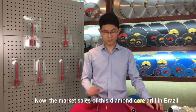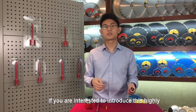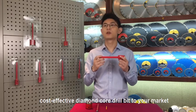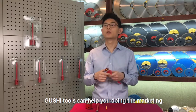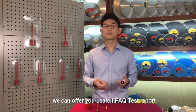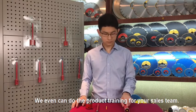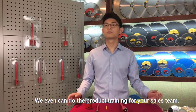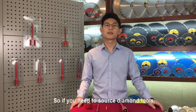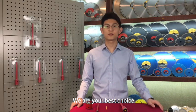The market sales of this diamond core drill bit in Brazil have been steadily increasing. If you are interested in introducing these high cost-effective diamond core bits to your market, Gouche Tools can help you with the marketing. We can offer you leaflets, FAQs, test reports, test standards, and so on. We can even do product training for your sales team. So if you need to source diamond tools, TCT tools, abrasive tools, and drill bits, we are your best choice.